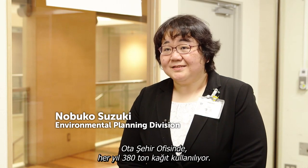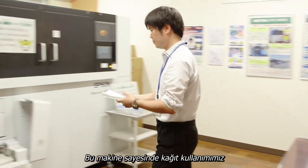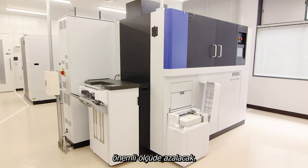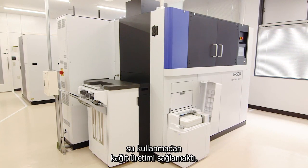At Oto City office we get through about 380 tons of paper each year. This machine was introduced to help reduce our paper use. The developers' main goal was to find a way to make paper without using water.